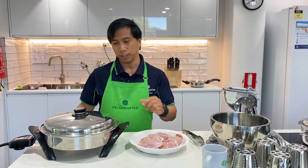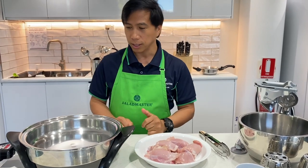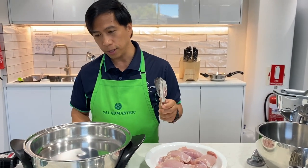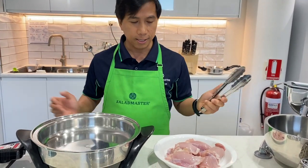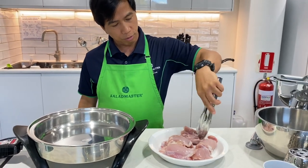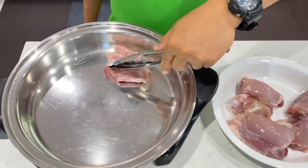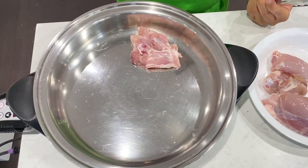Now we're ready to fry the chicken. Open the lid — it's already hot enough. We can cook on any part of the skillet, whether the base or the side, because the heat is evenly distributed. I'm going to use my tongs and place the chicken into the base. As you notice, there is no splashing of oil, because simply we don't use oil.